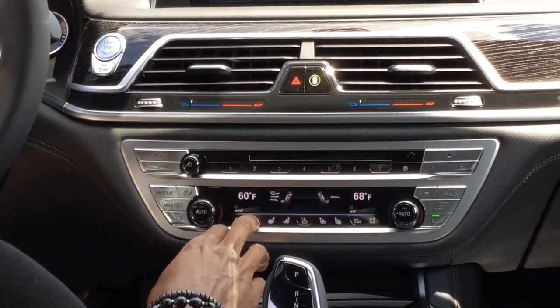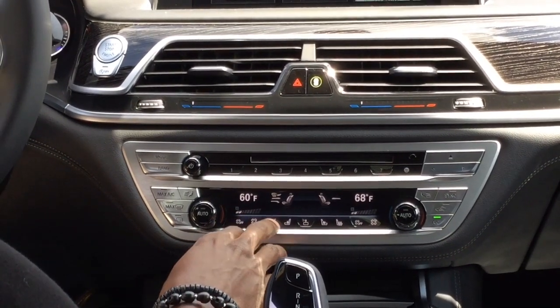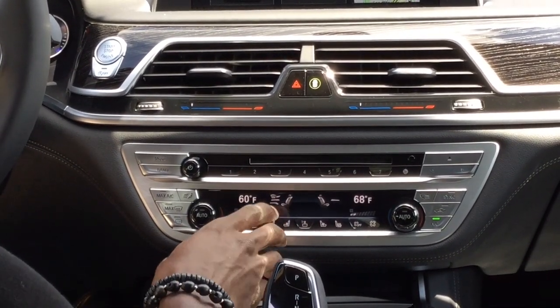Over here, we have your fan speed, which is completely adjustable. Next to it, you do have your ventilated and heated seats, each with three degrees of intensity.